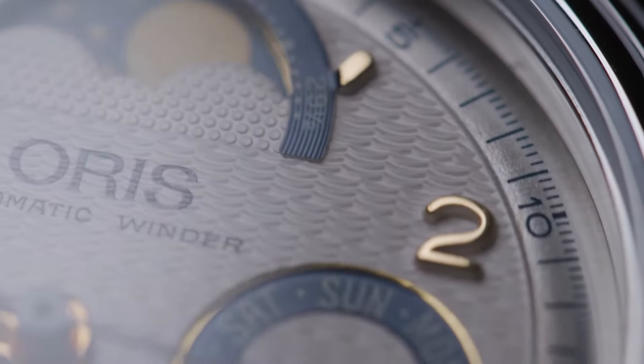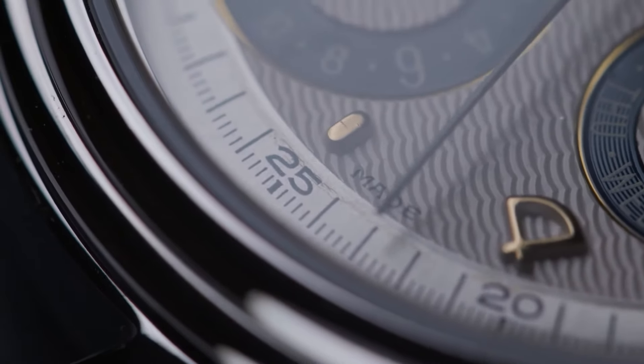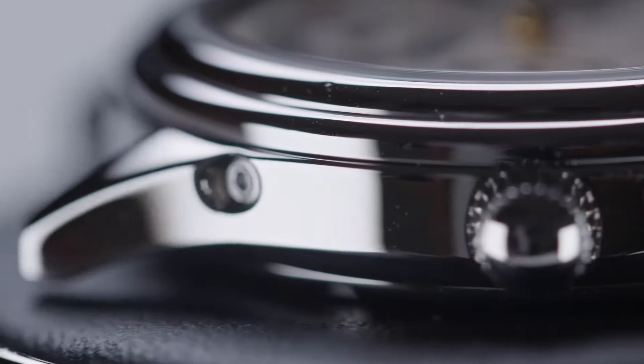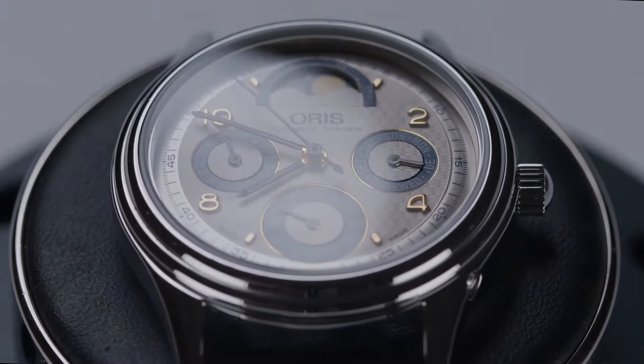Every owner of a luxury watch will understand the dread of accidentally dropping or banging it. But what about habits that you didn't even know were damaging to your watch? Here are 11 things you may be doing that will unintentionally ruin your beloved timepiece.